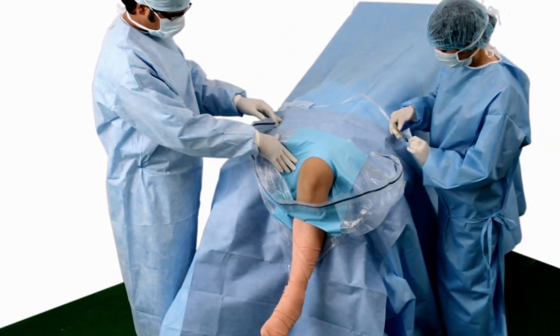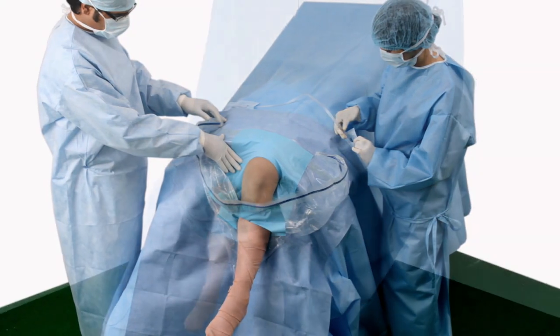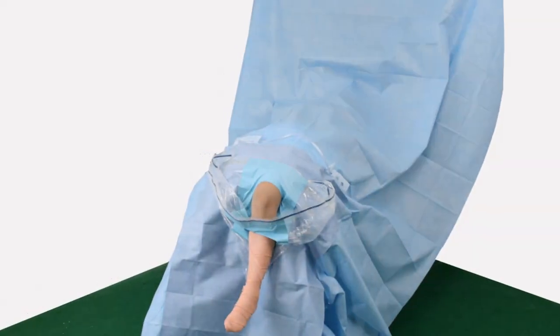Pull out pouch to extend down over knee. Customize pouch shape with adjustable wire on edge of pouch. Complete draping.